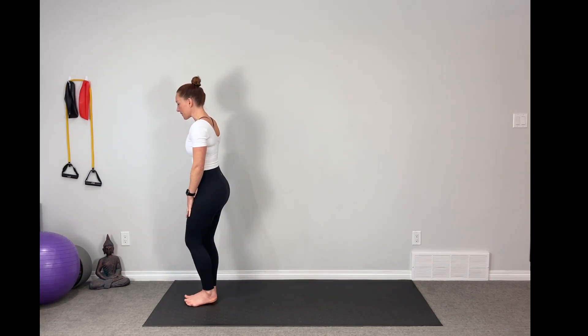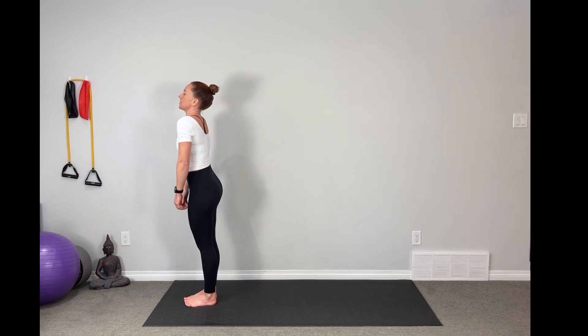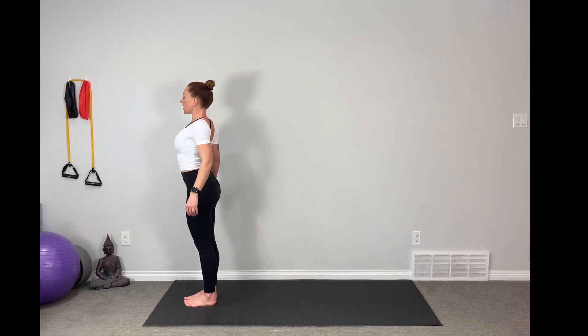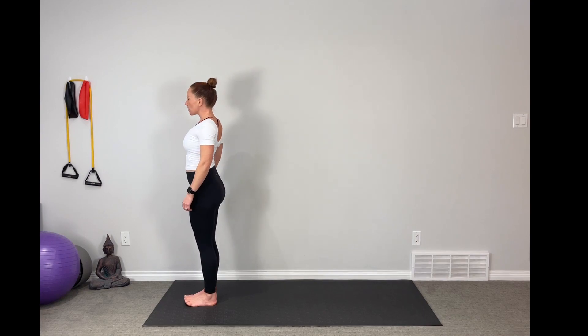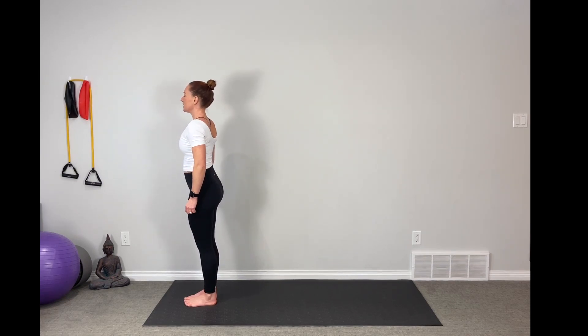We're just going to start at the front of our mat today. We're just going to roll the shoulders out. Finding some length through the spine, drawing that belly in, rolling the shoulders back up into the ears and down the spine. We're going to take them forward, finding our breath, starting to find a nice even flow. Round them up and down.